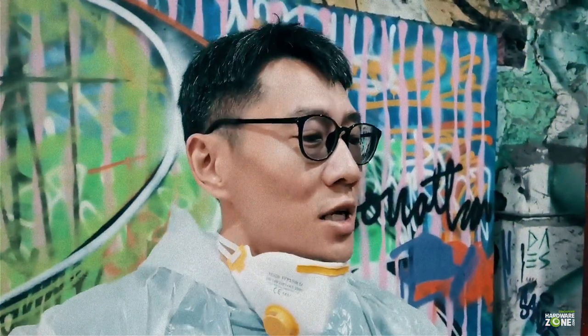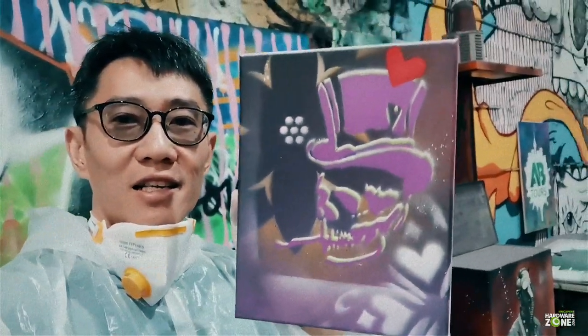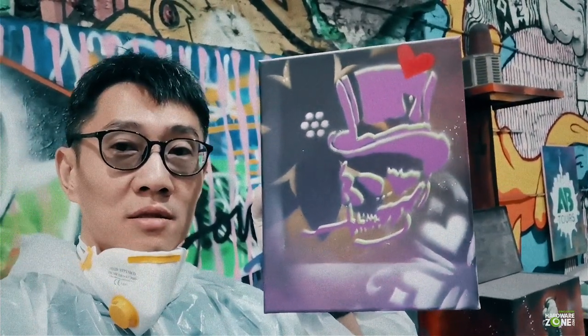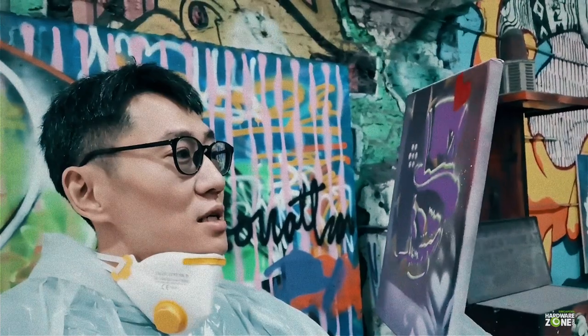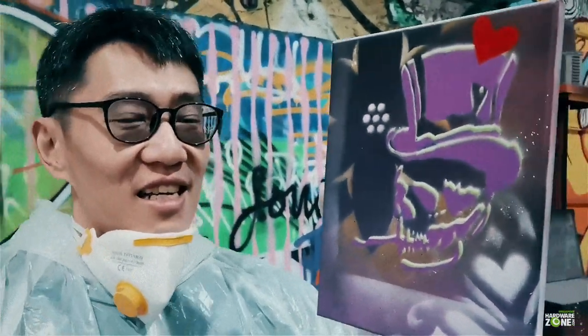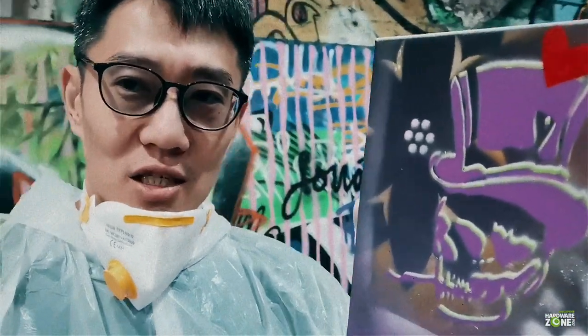I'm done and it kind of turned out pretty okay. A bit of stencil mark on the borders, but I'm happy — we wrote it cheap. Now I can be a graffiti artist if I ever quit my job as a tech journalist.